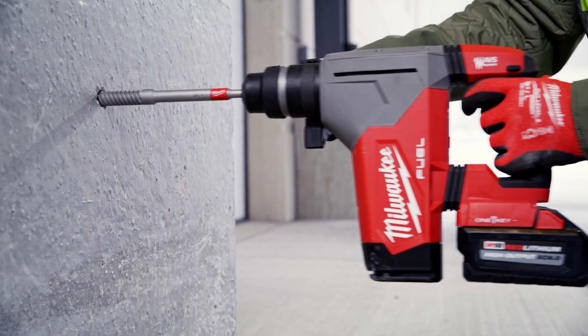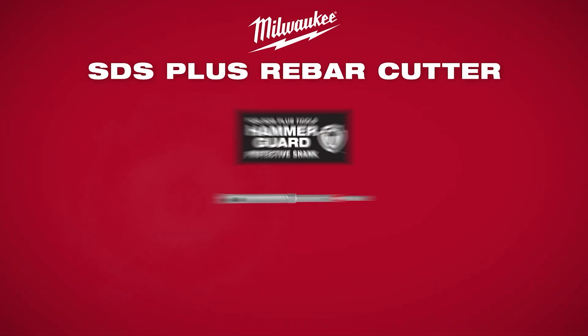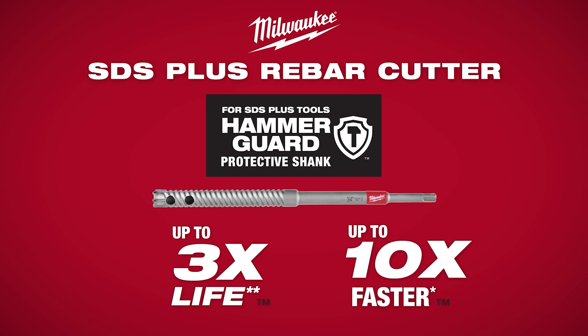The Milwaukee SDS Plus rebar cutters with HammerGuard are the toughest in rebar, delivering up to 3x longer life and 10x faster drilling speeds, all while avoiding tip destruction in rotary hammer mode.